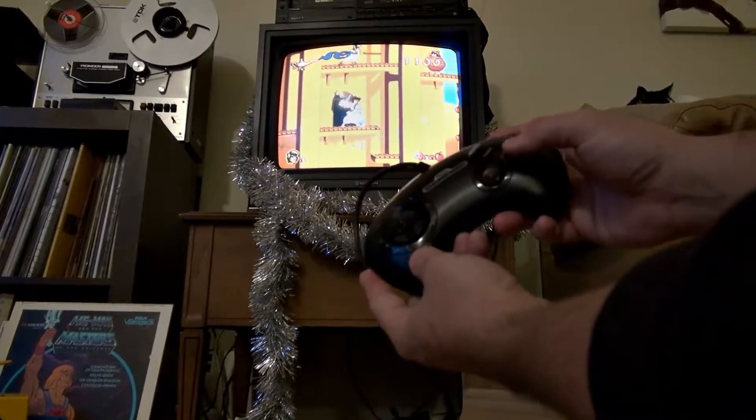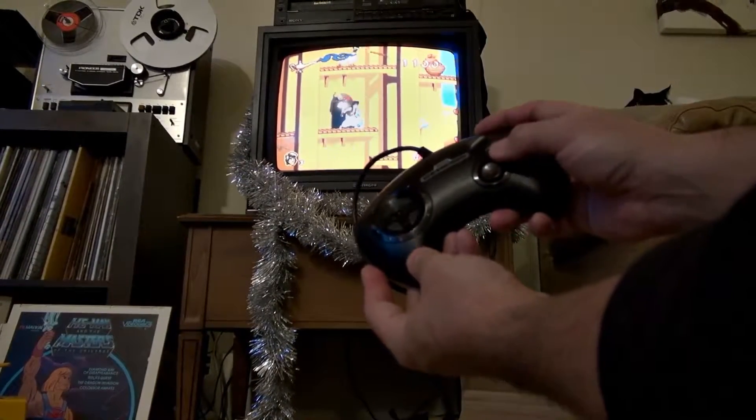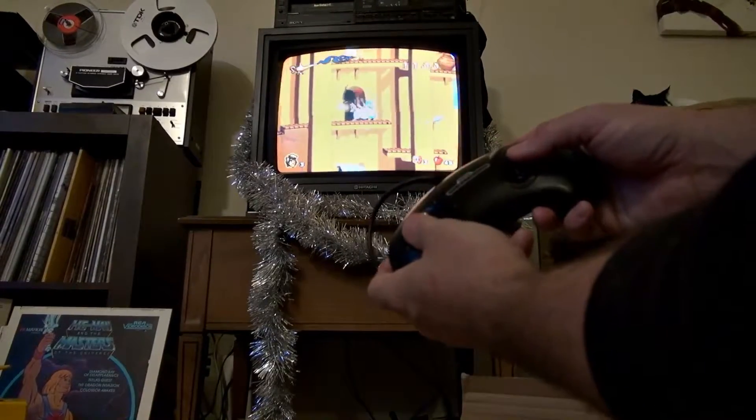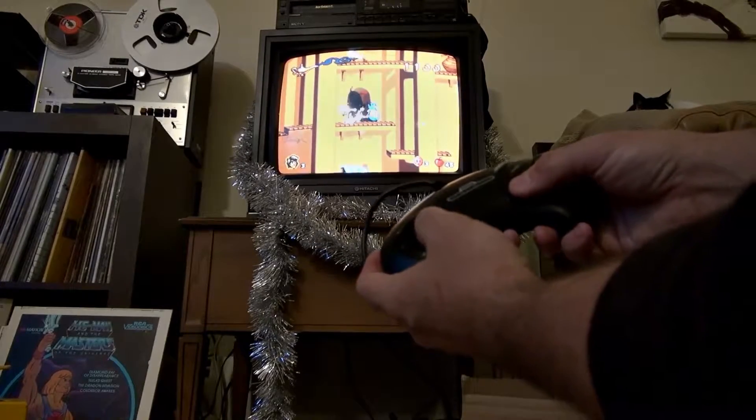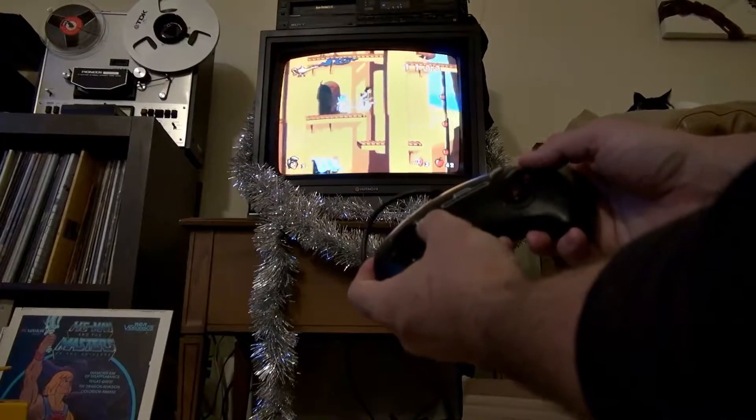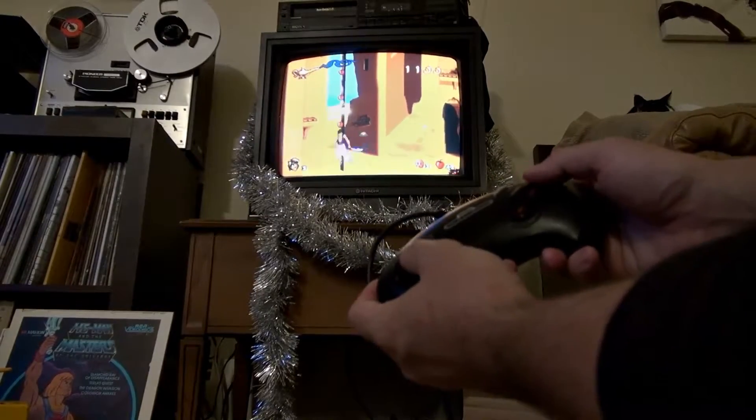So we've got apples, thrown apple, sword, jump, directional. I love the D-pad on the Genesis controller. I know it's not everybody's favorite, but I do like it — I always liked it.